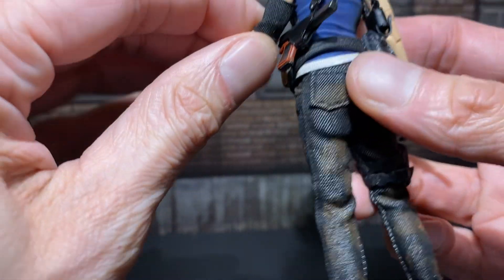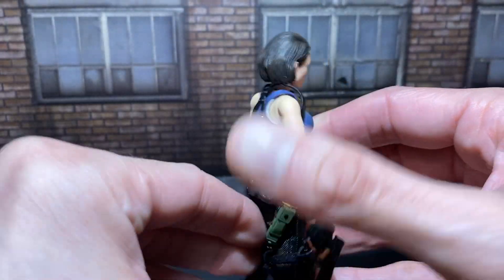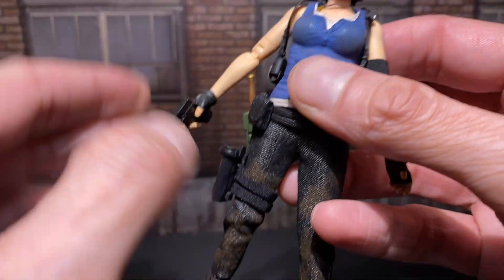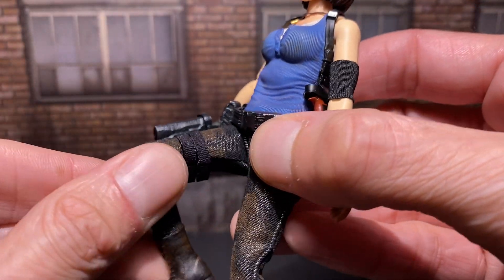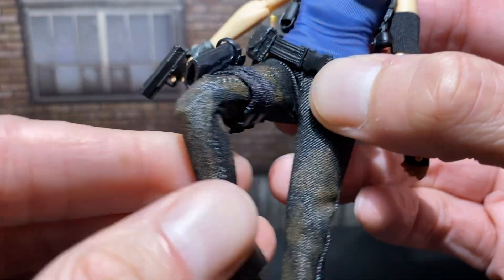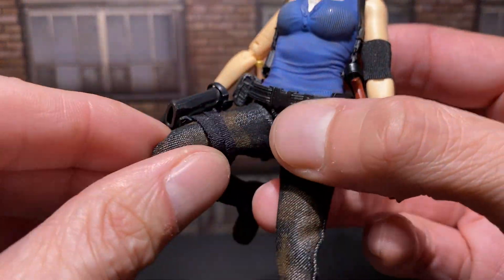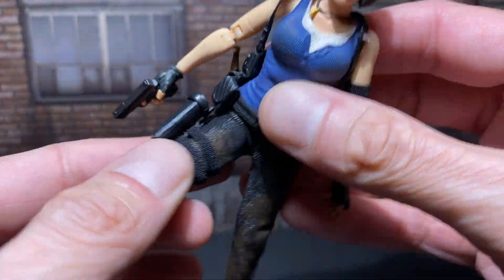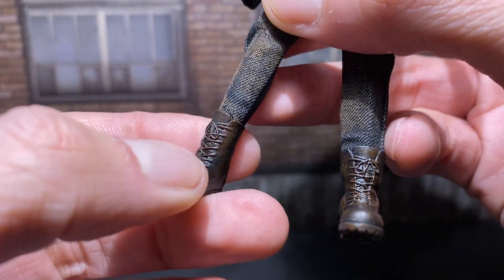She doesn't really do acrobatic moves in the game — maybe a tuck and roll. And this is the Jill from the new game, I'm realizing, because I didn't play the new ones yet. I played the originals, the OGs, original releases. So I didn't really feel the need to play the new games right away because it's kind of been there, done that. But I've seen gameplay — I know they're good.